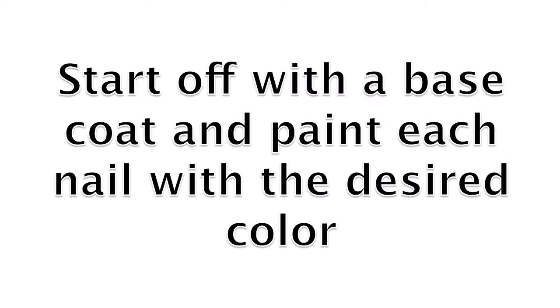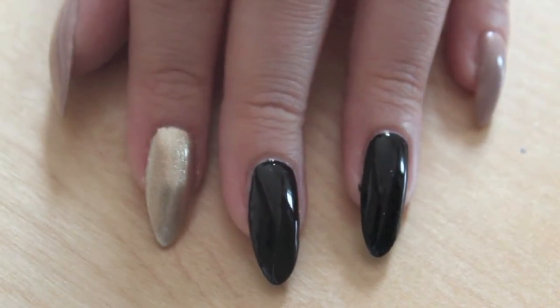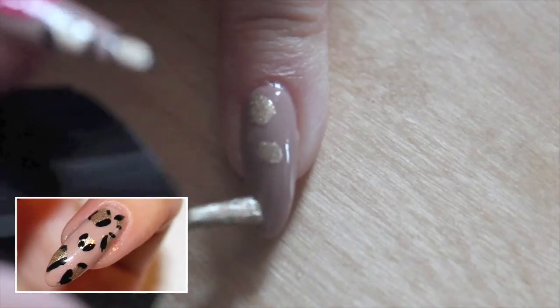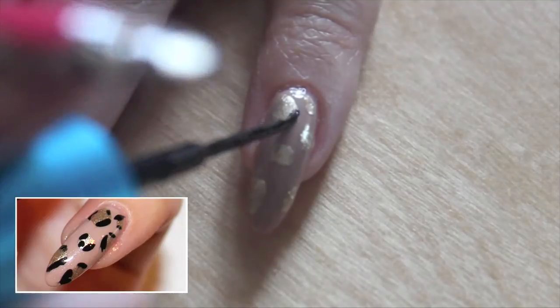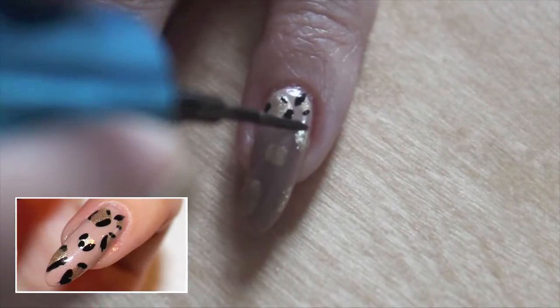Start off with a base coat and paint each nail with the desired color. Add some random gold spots onto your nail. Make some random lines around this box using a striper or a toothpick.